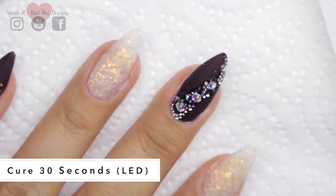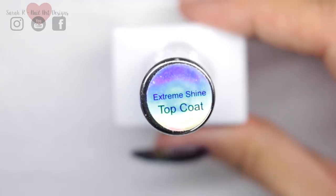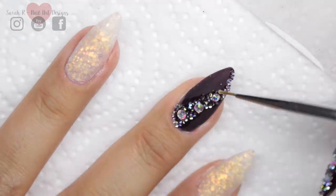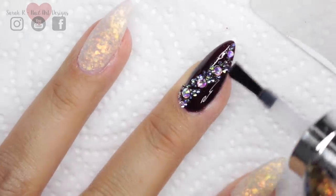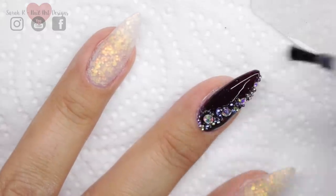To finish off all these nails I'm using the Gel Bottle Ink Extreme Shine. I'm just going to take a little detailer brush and go around the crystals — not over them, but just around to support them and make sure they're in place. Then I just go in with the actual brush and top coat that nail and the rest of them.